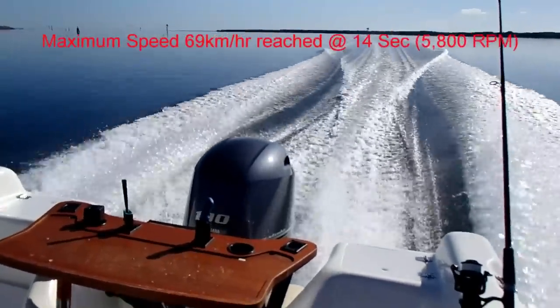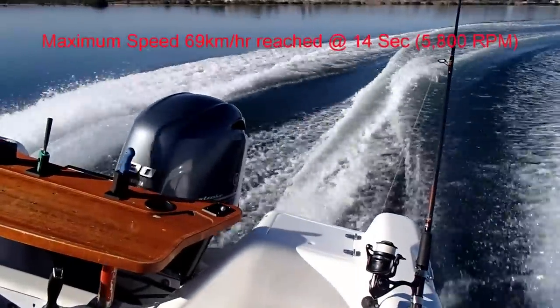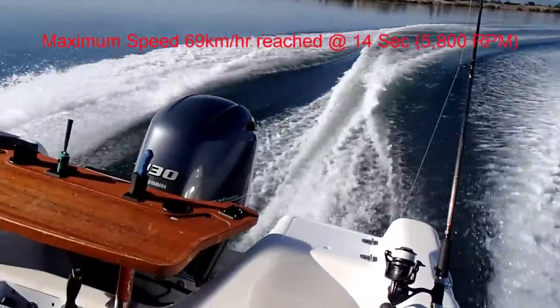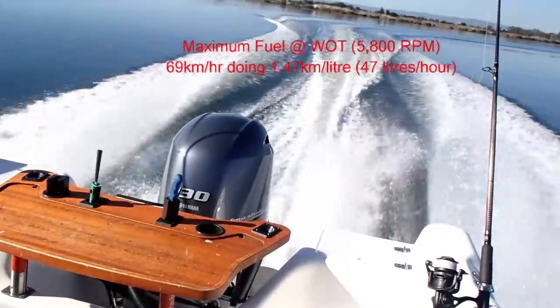That run took around about 14 seconds — I did have a slight pause on the accelerator when I was trimming it — but we got to a maximum speed of 69 km/h at 5800 RPM.